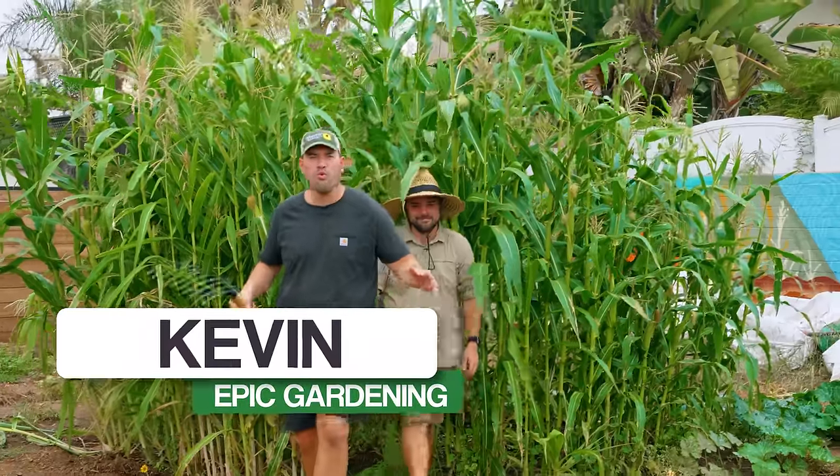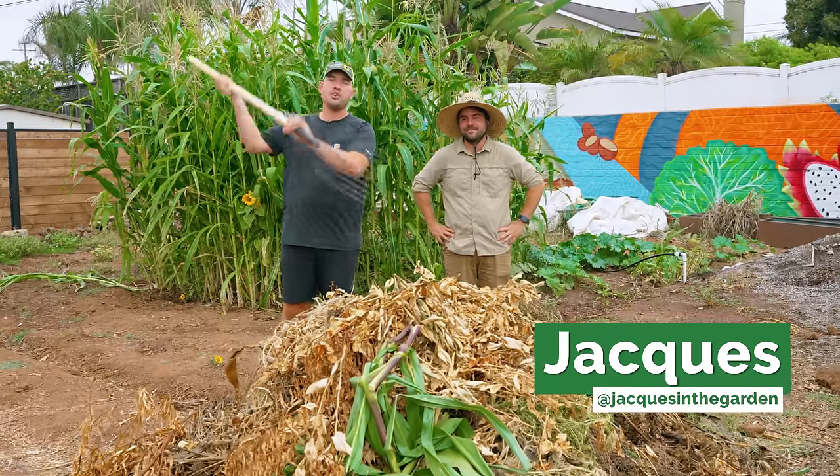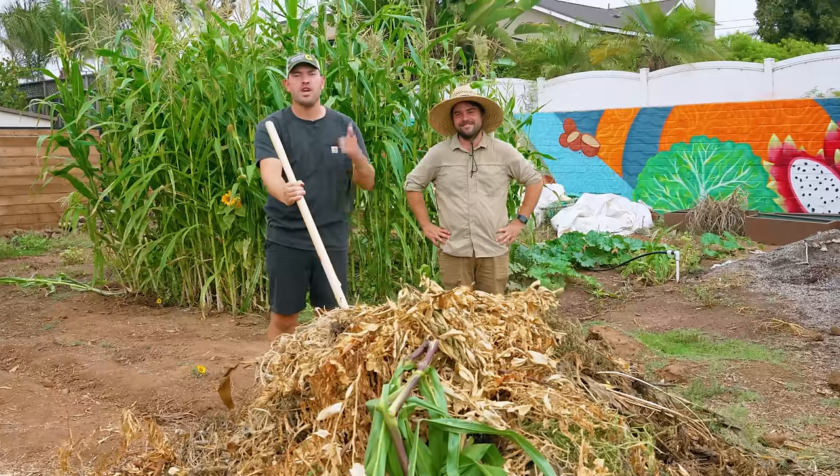It might look like it's a cool fall day, but in fact it's 90 degrees Fahrenheit, 70% humidity. And today Jacques and I are going to show you how to make your first compost pile.